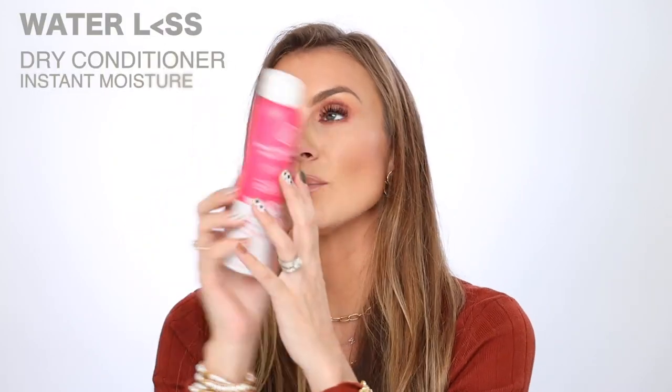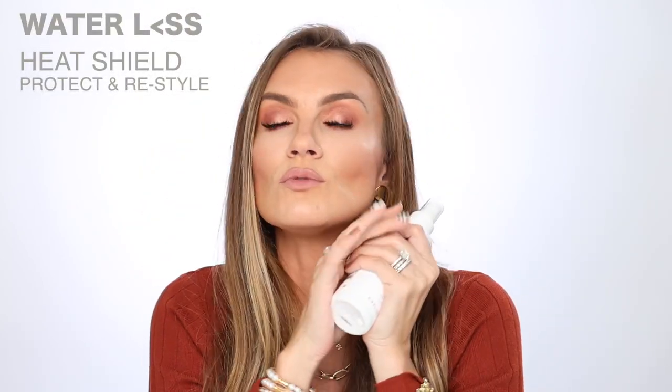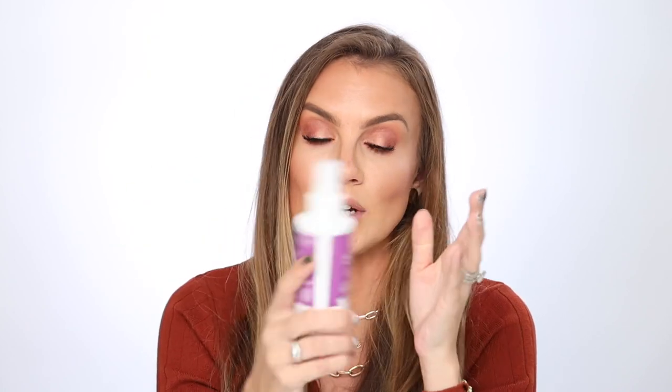And then we've got dry conditioner. This is a product that is newer to me, also by Waterless, but this is fantastic if your ends are as dry as mine are. Mine are super dry — it's going to help put the moisture back into the mid shaft to the lengths of my hair. And then last but not least, we've got the waterless heat shield. I do not touch my hair unless I've got some sort of heat protectant on it. This one protects your hair up to 450 degrees, which is awesome.